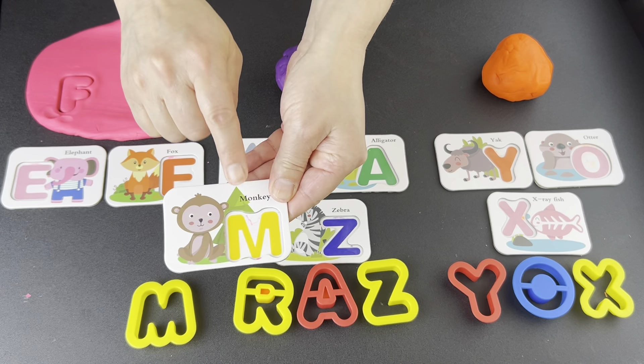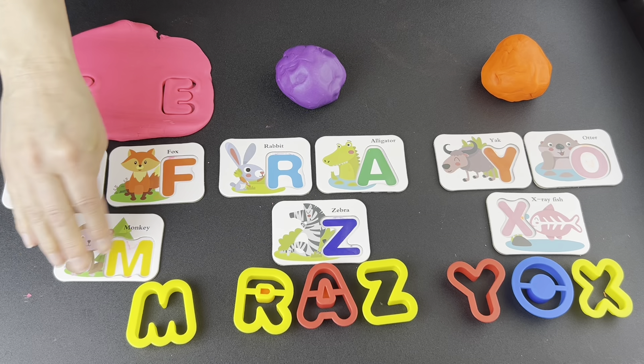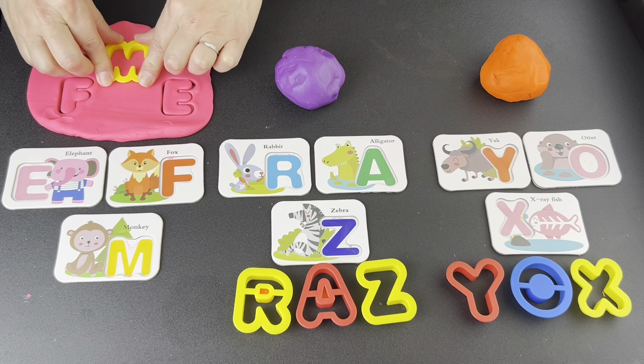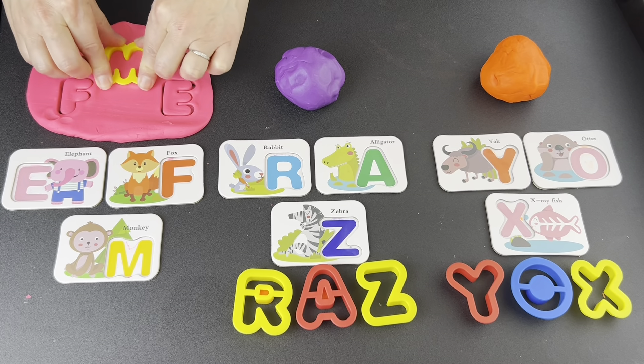What letter? M. Let's find it. Is this the letter M? Yes. Press down. Wiggle, wiggle, wiggle. Pop up.